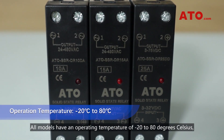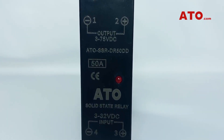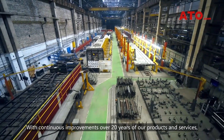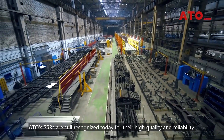All models have an operating temperature of minus 20 to 80 degrees Celsius with CE and RHS approvals. With continuous improvements over 20 years of our products and services, ATO's SSRs are still recognized today for their high quality and reliability.